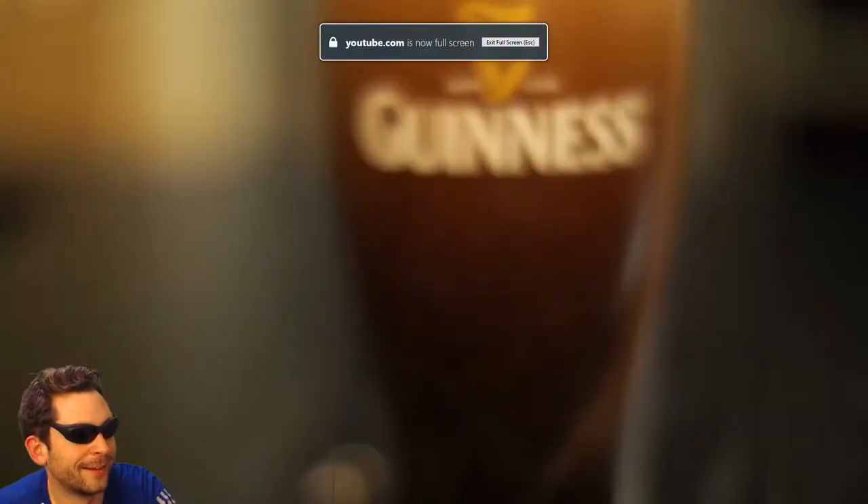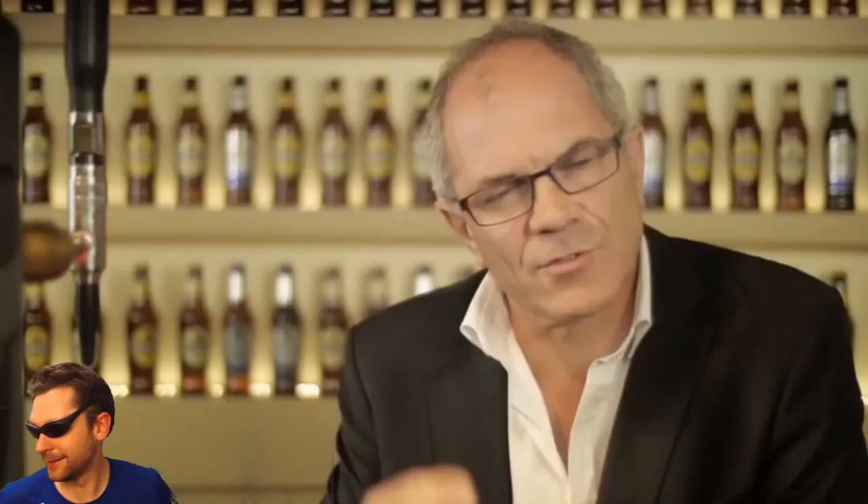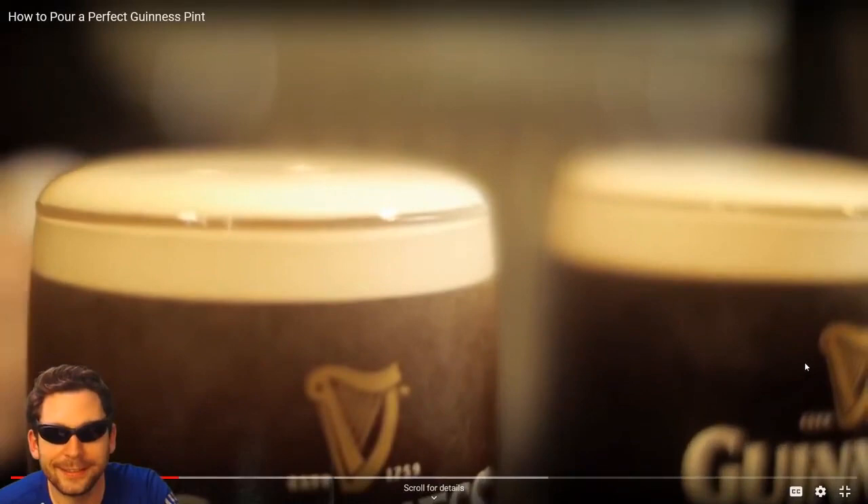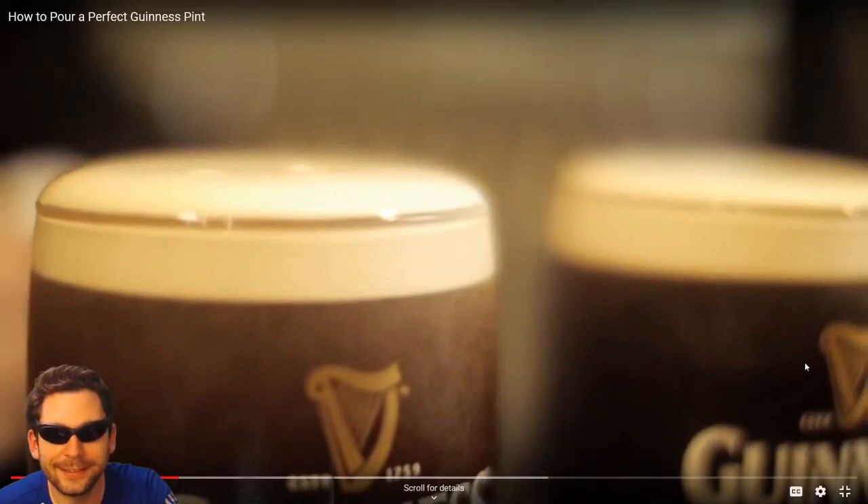Hi there, I'm Fergal Murray, the Guinness master brewer, and everybody deserves a pint of Guinness that looks like this. All Guinness adorers want four things: they want to go to a great pub, they want a bartender that doesn't disappoint, the opportunity to drink it with their eyes, and then the reward — that wonderful Guinness taste as it goes down the back of the throat. To be a great bartender you need to know the six steps to pour that perfect pint.